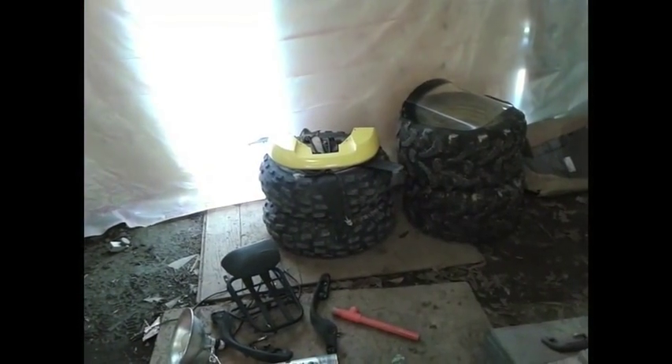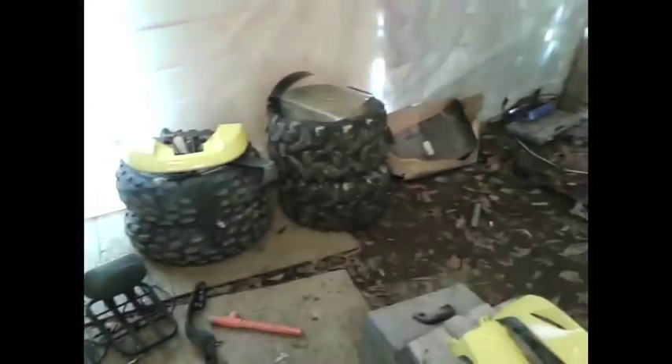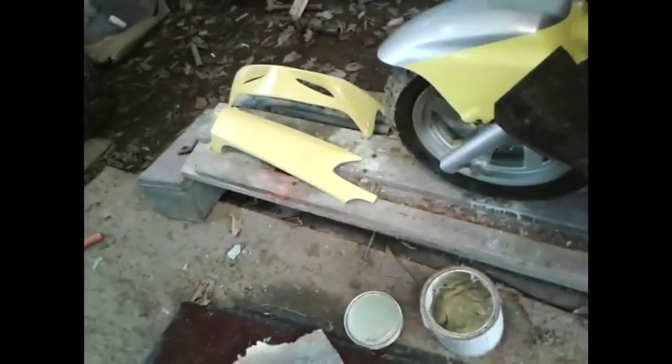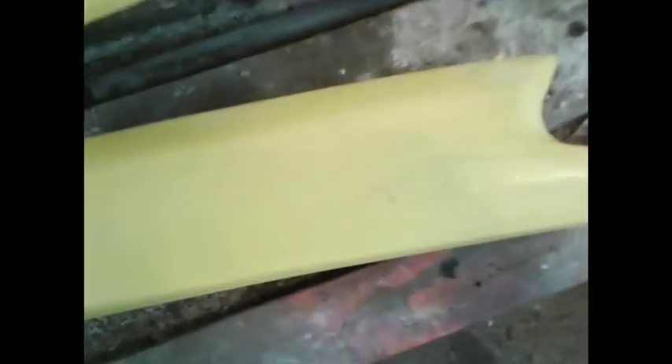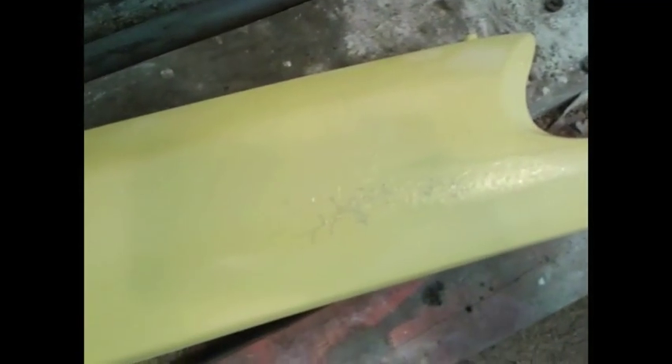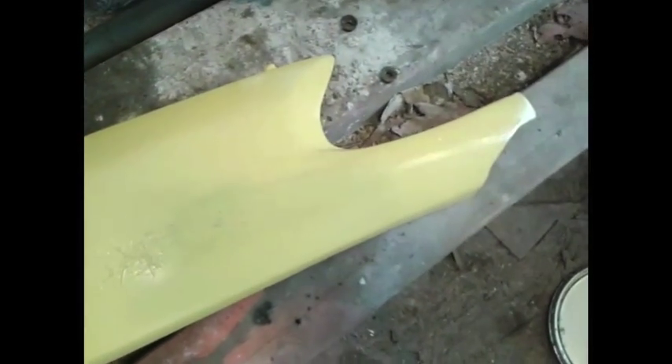There are a couple more pieces over here — call it the bumper or something like that. It goes on the back windshield. This one didn't turn out good. I'm going to have to let it completely dry and sand it all back down. There must have been something on there and it bubbled up, so I'm going to have to redo that.